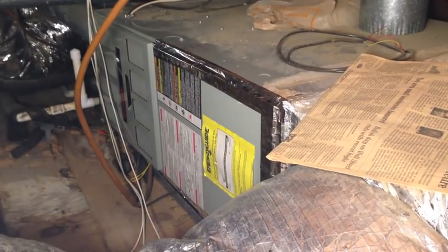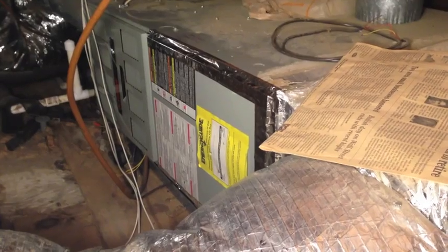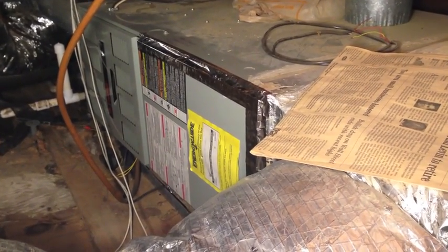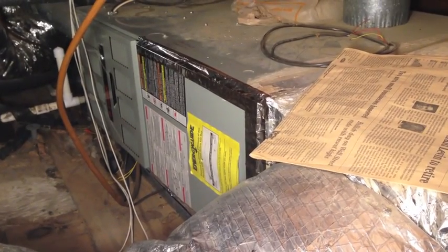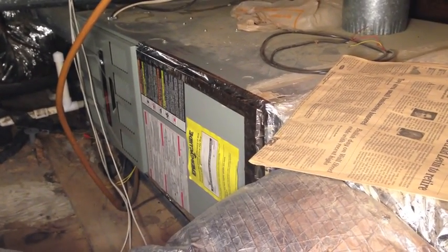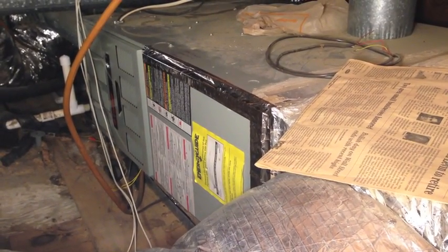Let me get down in there and get that panel taken off — the panel with the yellow energy label on it. That's got to come off and I can show you the squirrel cage, the control board, and a capacitor. That's what I initially suspected: the motor itself, the capacitor, or maybe the relay on the control board. But I did figure it out.